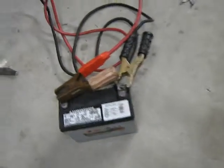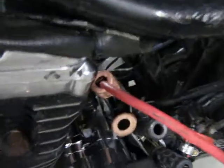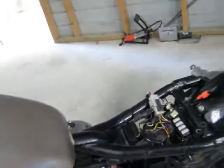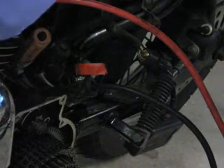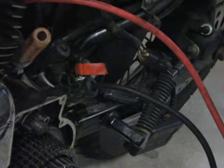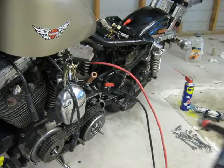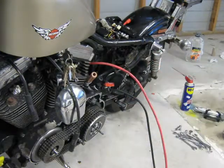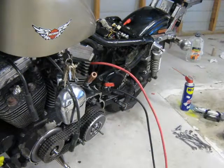I've actually done this test before. I've got the battery connected up to the starter motor and I'll show you the result. So obviously there's absolutely nothing wrong with these cables because it's showing the same result without them installed.